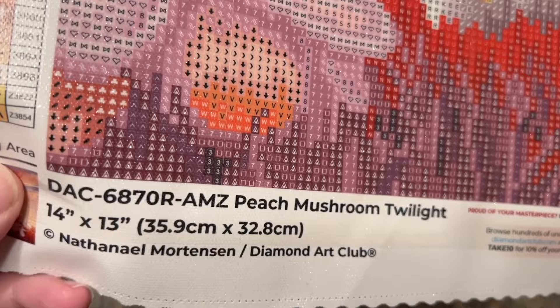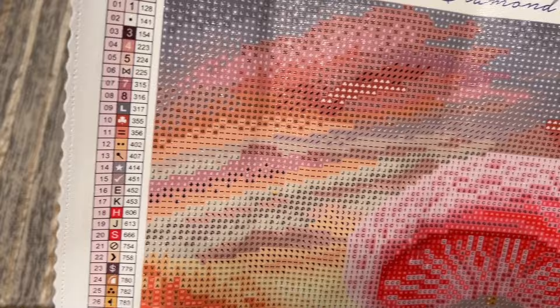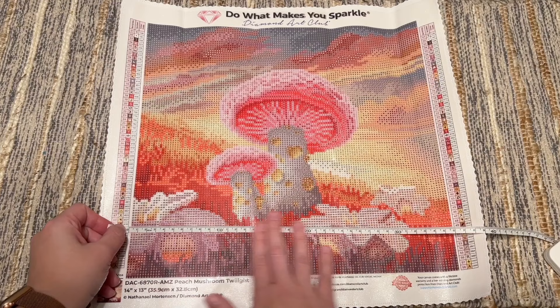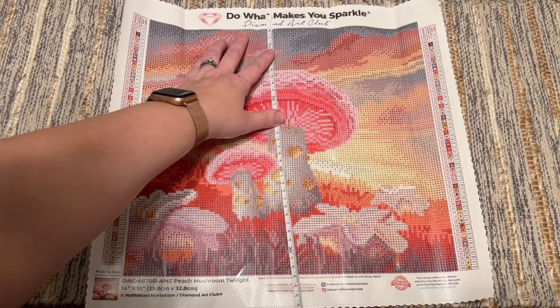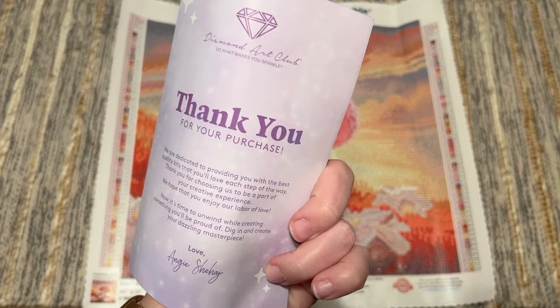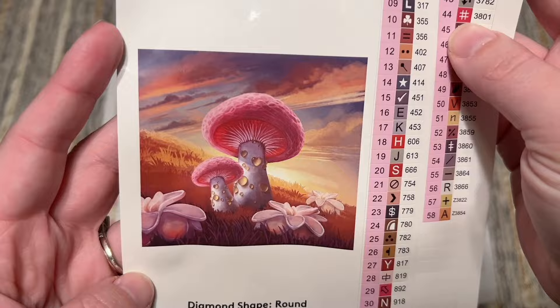It's 14 by 13 inches, or 35.9 by 32.8 centimeters — smaller-ish but still what I'd consider snack-size. Let's do a quick measurement: we're at about 36 centimeters, listed as 35.9. Diamond Art Club really gets this about exact. Almost 33 centimeters — listed as 32.8. We're good to go. There's the same pamphlet as before, and here's our sticker sheet if you want to see the original artwork larger. 58 colors.